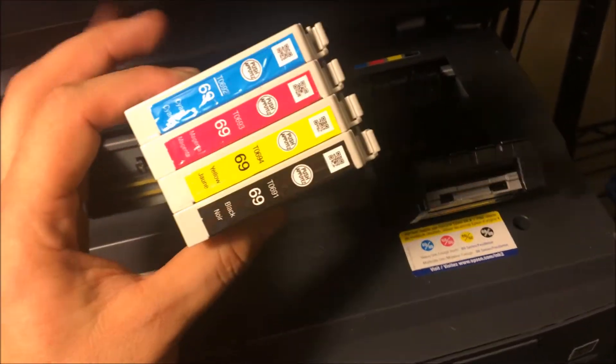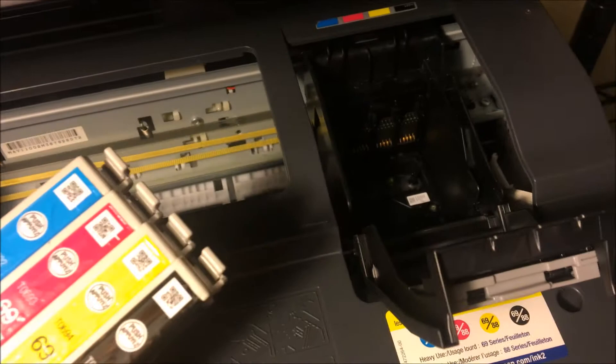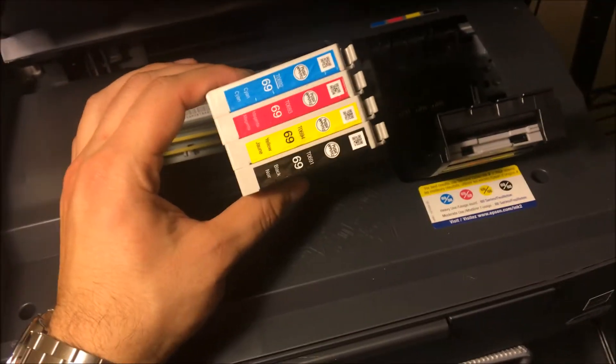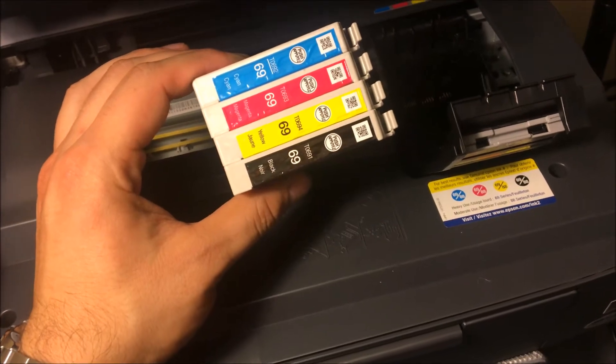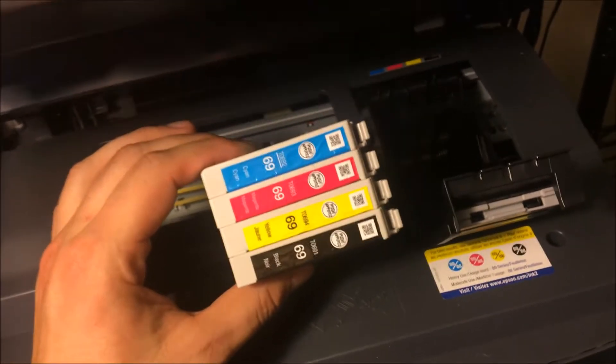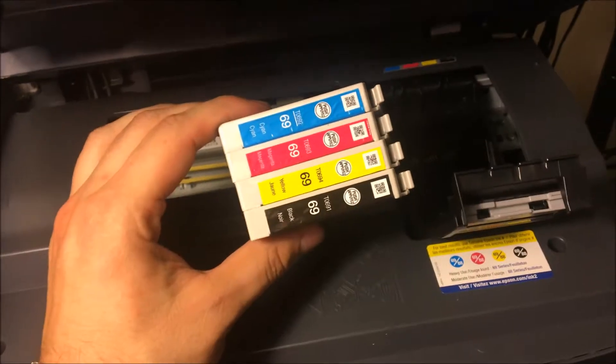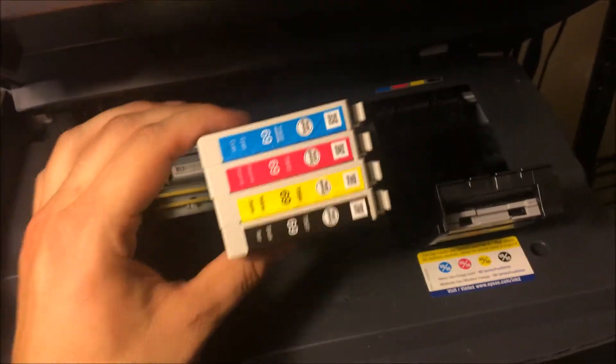It's better to change it out even if it has just a little bit left, to keep your nozzles from going bad. A lot of people think that if they run the ink low and use it all up they get more value out of it, but that could cost you a lot more than it saves you. Make sure to check the description below to get some new ink.